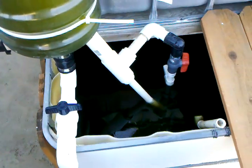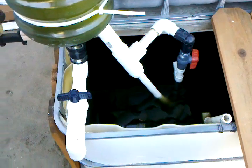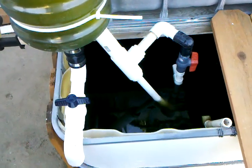Hello everybody, my name is Levon and today I'm going to give you an update on the swirl filter that I built.